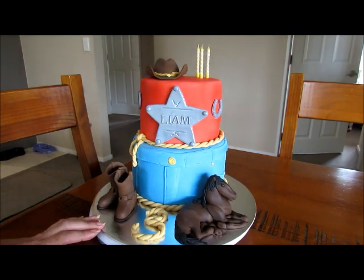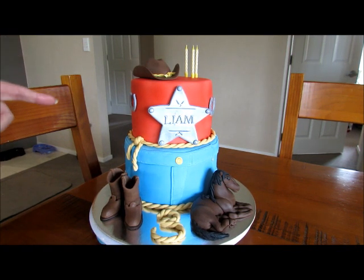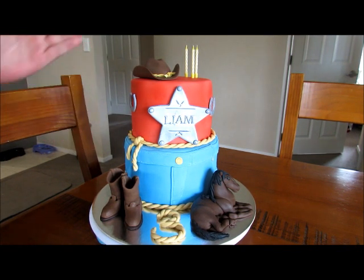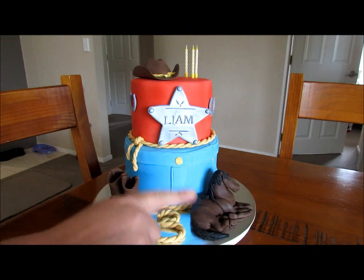It's a seven inch on the bottom and six inch on the top. You can't see from here, but the top is actually sat back on the cake slightly so that I could put the detail in.